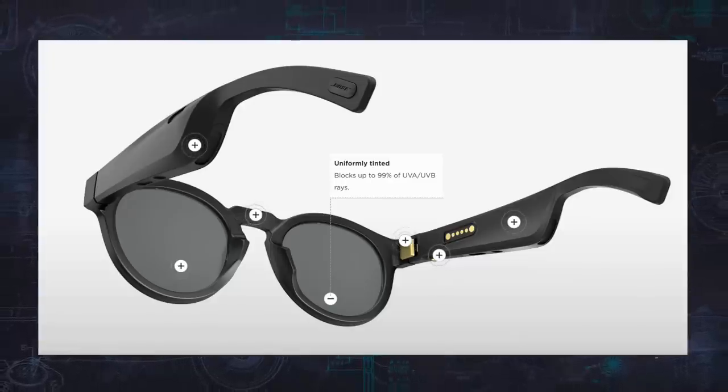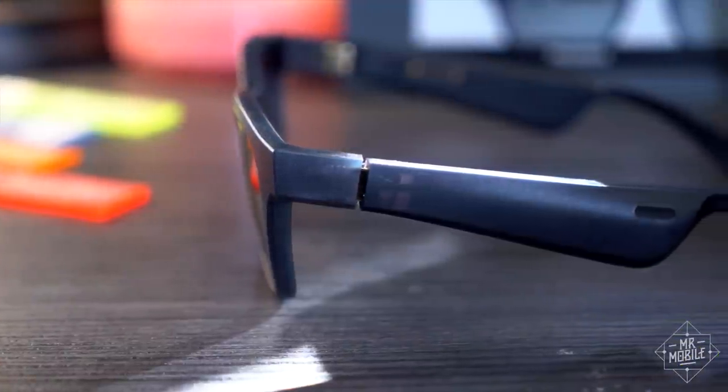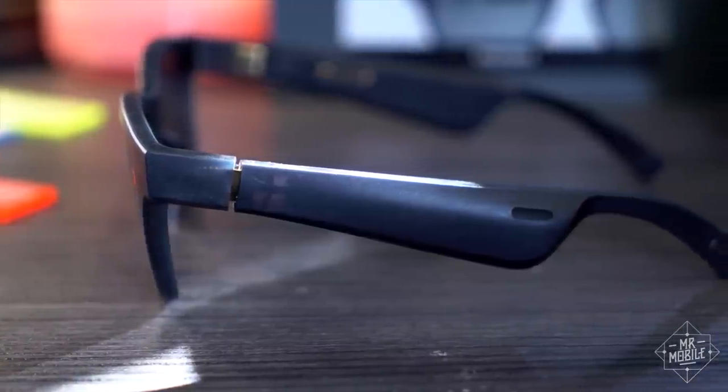There are also no prescription options yet, at press time. UVA, UVB protection, and scratch resistance are about the only boastable features here. What sets the Frames apart, of course, is less optical than acoustic.